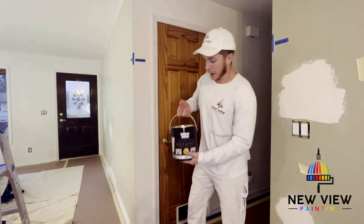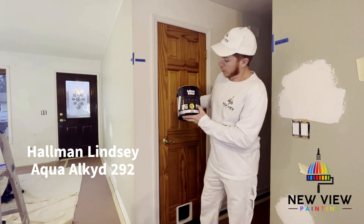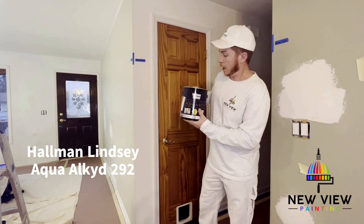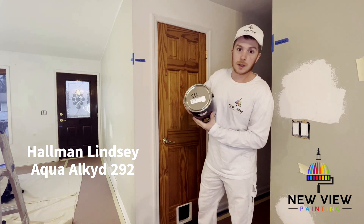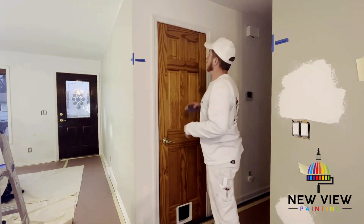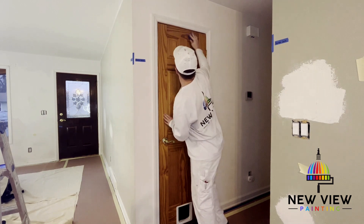Then we're going to be applying Aqua Alkyd from Home Lindsay — this is a satin finish, it's a really good trim enamel, and the color today is going to be Sugar Dust. First, you're going to want to take your sanding sponge and just start scuffing up that surface.